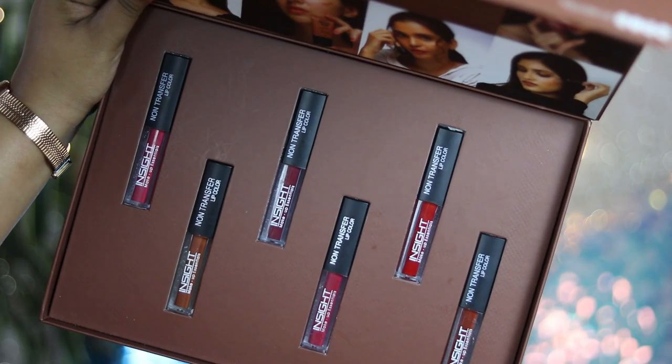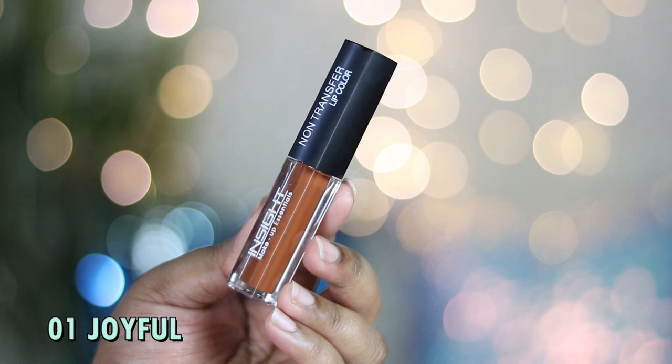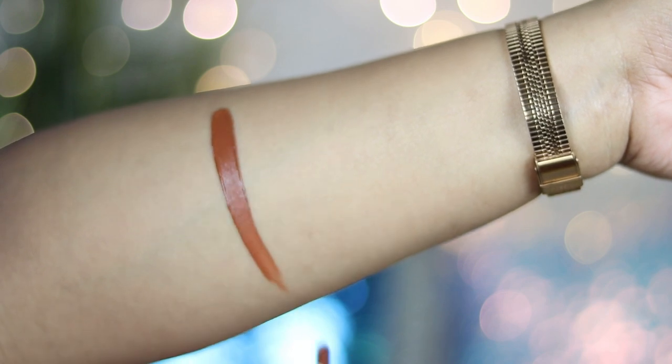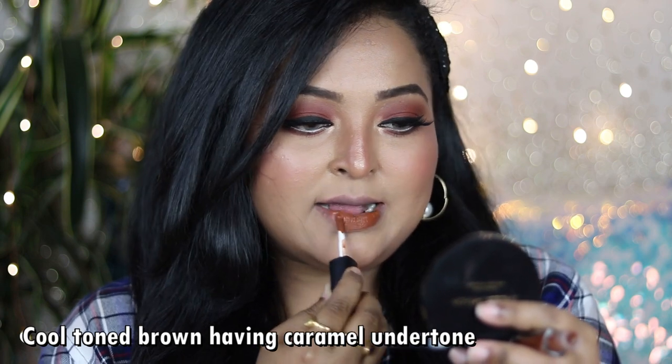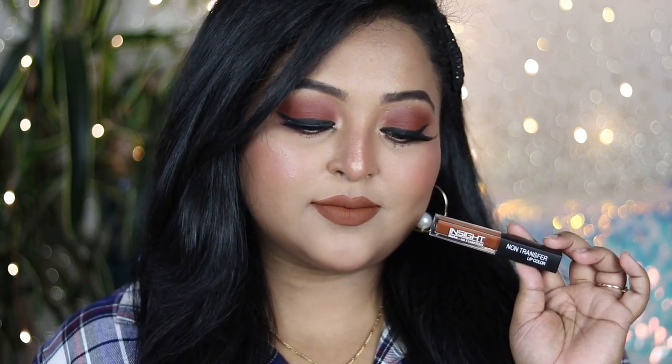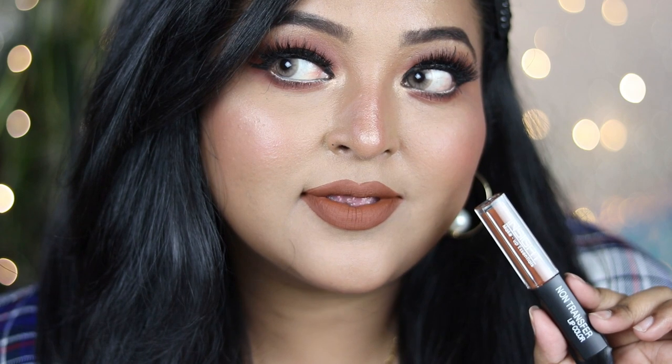The first shade is number 01 called Joyful — a unique cool-tone brown nude with a caramel undertone. On dusky and tan skin tones it looks really nice and more brown; on fair to medium skin tones it reads even cooler. You can wear it as a fall nude and it pairs beautifully with neutral eye looks, bronzy eyes, or a bold black winged liner.